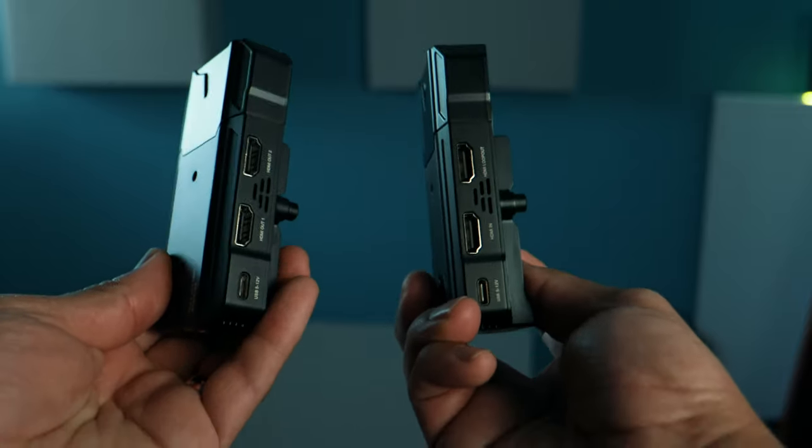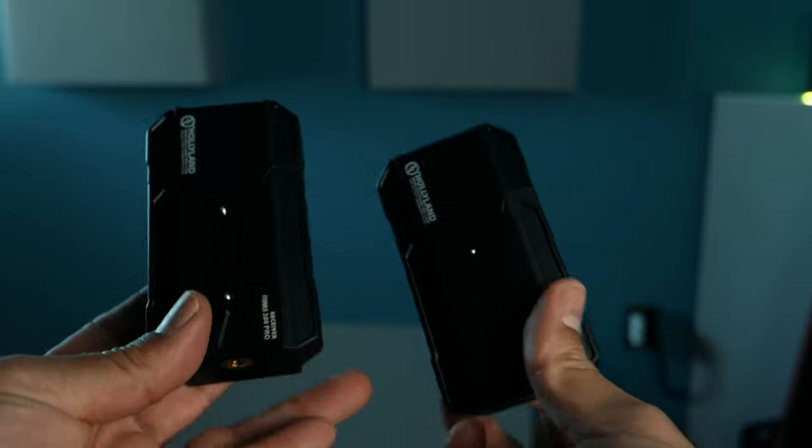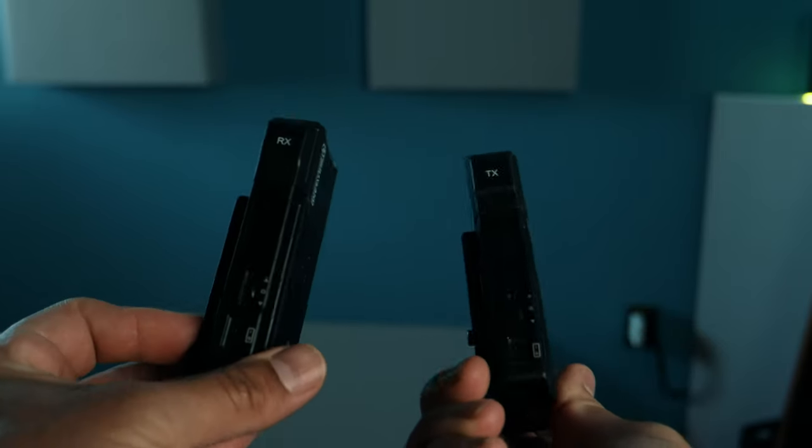I've been using this system for a couple of weeks — and these are not pre-production units. You can actually buy them today at B&H. I'll put the links in the description so you guys can check out the different prices as well as the different models on the B&H website.